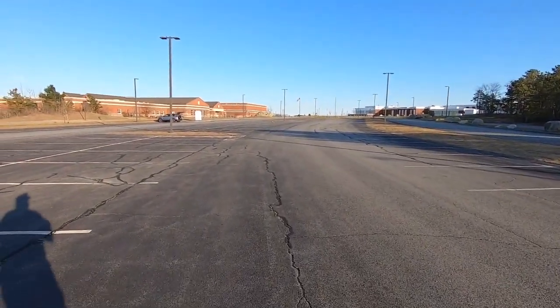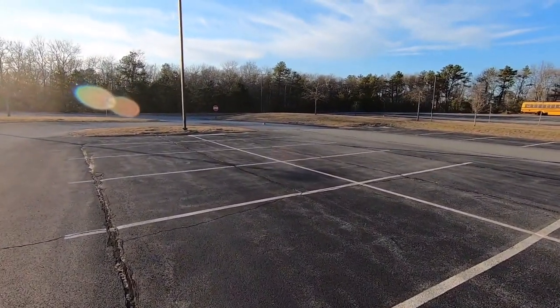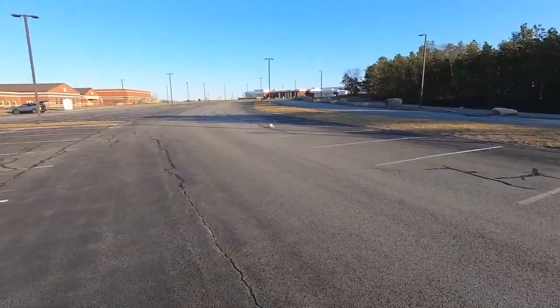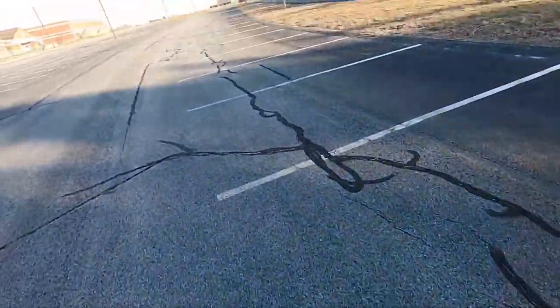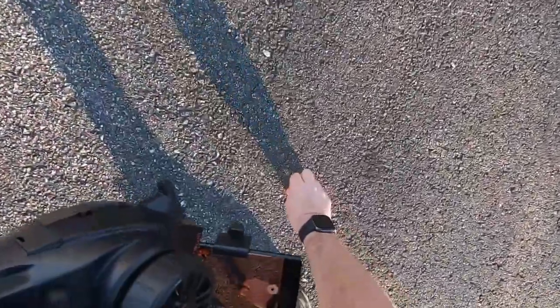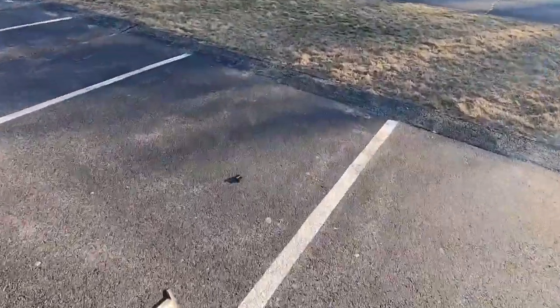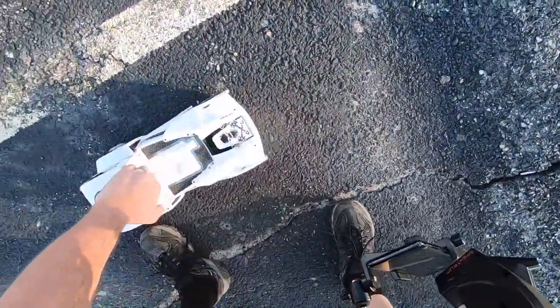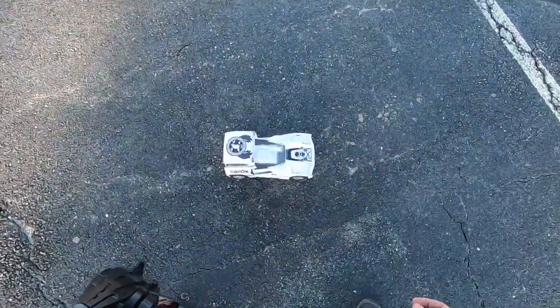Something happened. This thing is a ripper! There goes a wheel. Now that I'm over here — it wasn't the wheel, it was the GPS. Pieces of GPS everywhere. Oh, the cover. That thing went for a tumble. GoPro off.